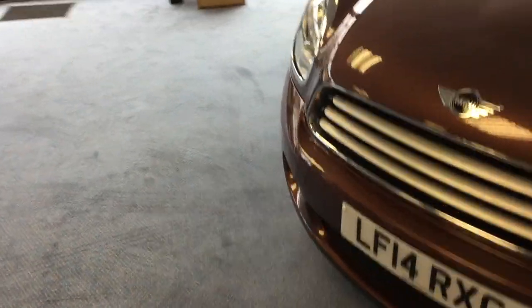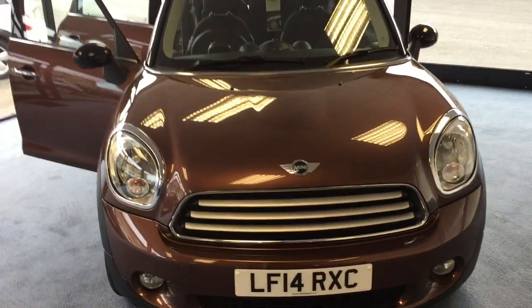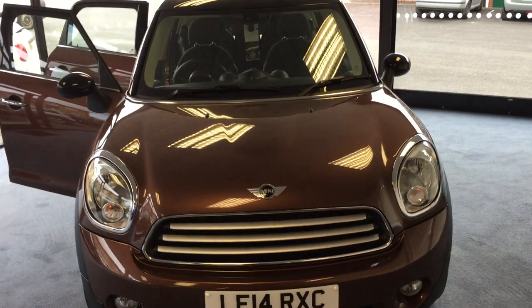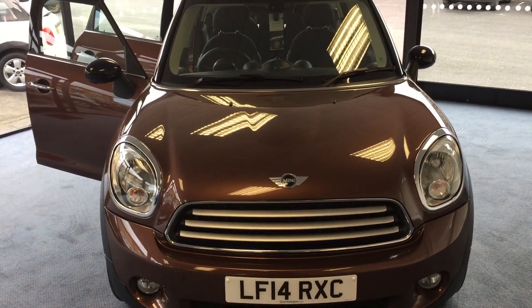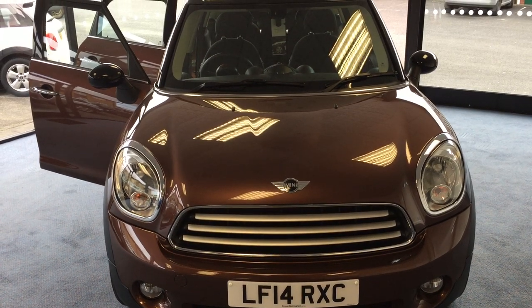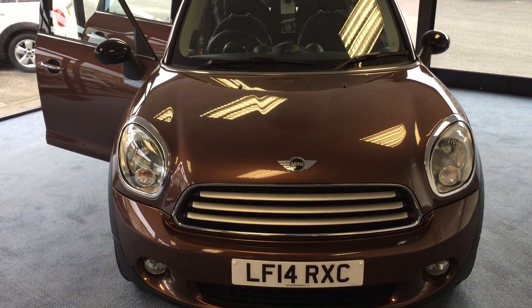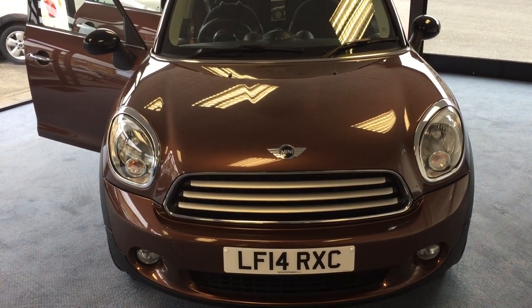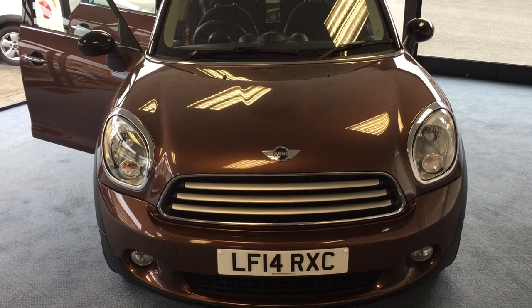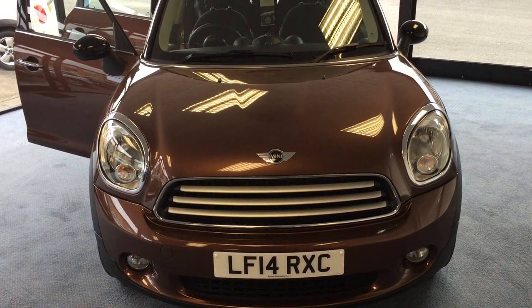So to summarise, we've got a gorgeous Mini Countryman, automatic, petrol with a full Mini service history. Now that the video is finished our team will come in and Covid-19 secure the interior by placing protective equipment on the steering wheel, the gear lever and the handbrake. We're happy to do part exchange and we've got some lovely finance options too. My name's Stephen — thank you for watching and hope to hear from you soon.